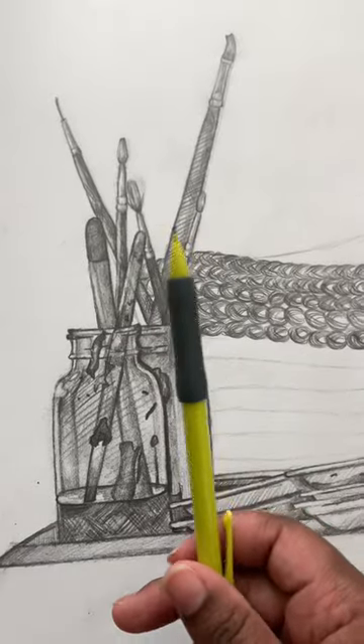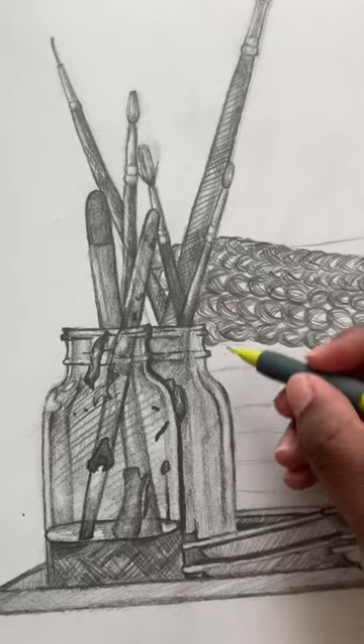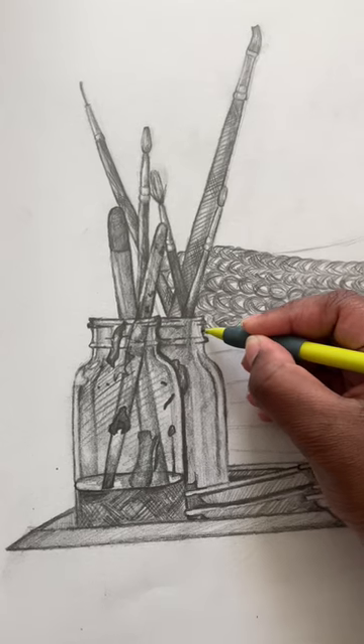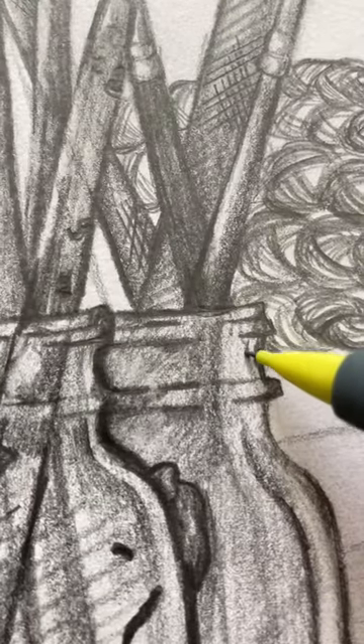Hack number two: use that mechanical pencil for what it's worth and get those details in. Trust me, nobody will notice the difference between charcoal and lead — it'll blend in very smoothly.